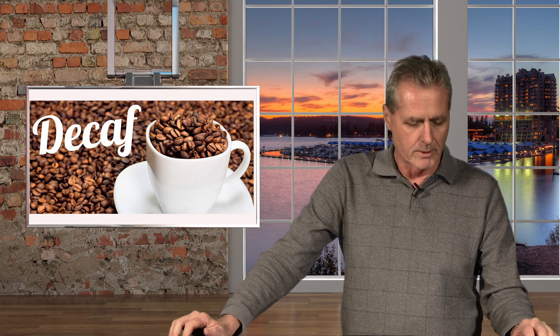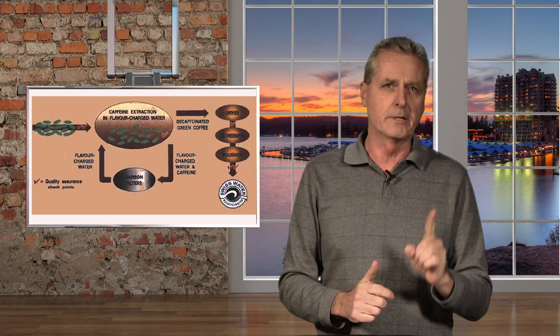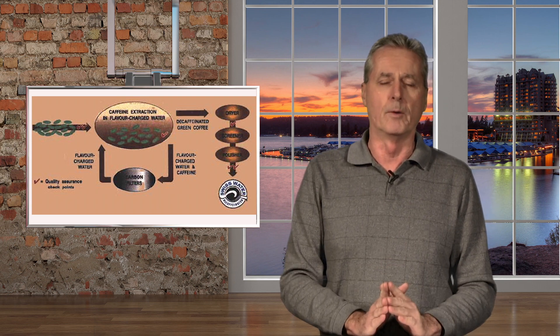About 10% of coffee drinkers out there prefer decaffeinated. It's not something I'd put in my mouth personally, but some people definitely want to do that. One of the things to remember about decaffeinating coffee is all the processes have one thing in common: they all use water in some form.